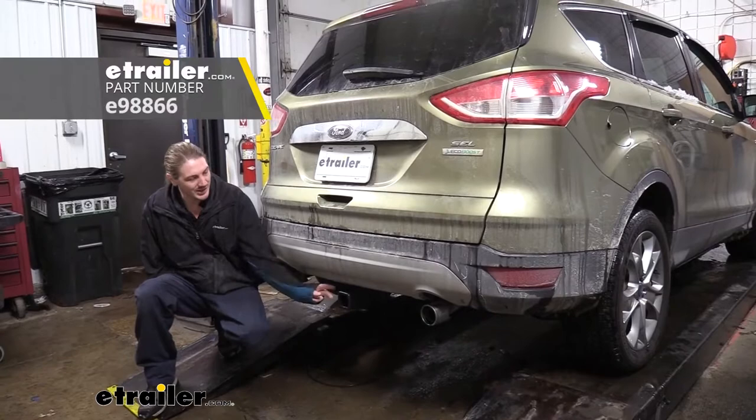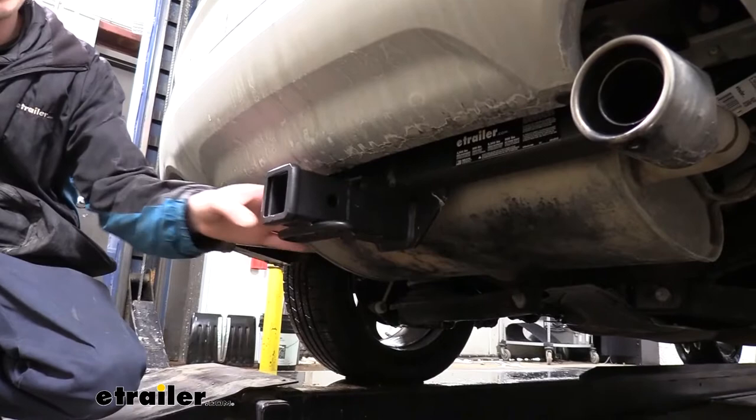Today on your 2013 Ford Escape, we're going to be taking a look at and showing you how to install E-Trailer's Class 3 2-inch Trailer Hitch Receiver. And this is what our hitch looks like when it's installed.